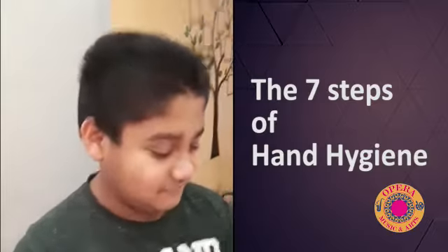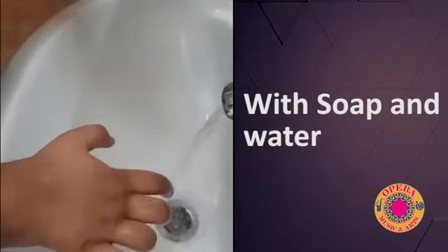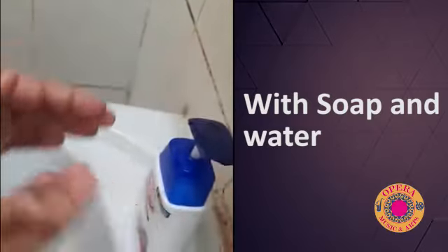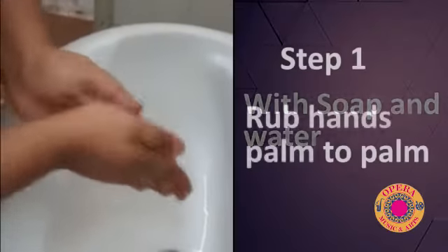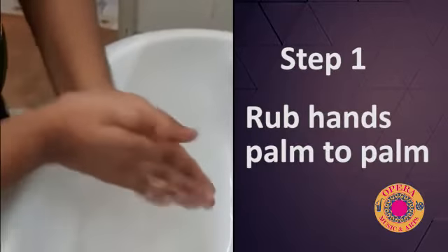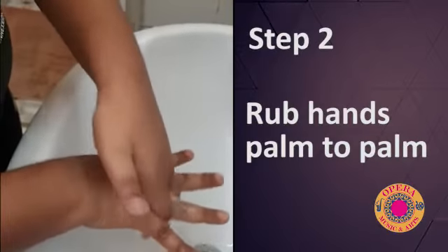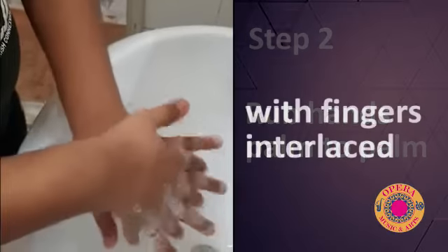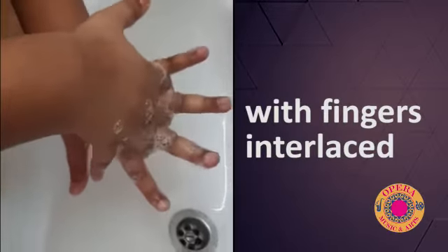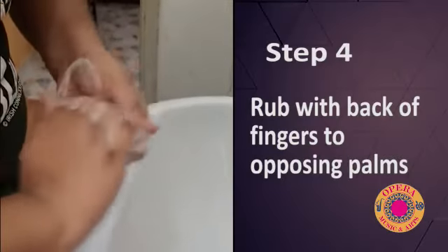I will show you how to wash and clean your hands properly.